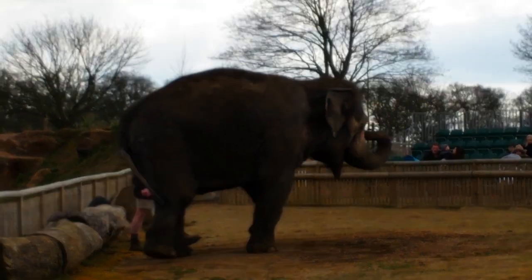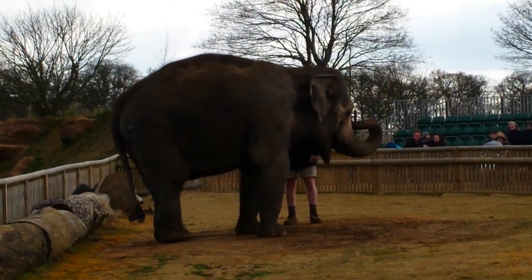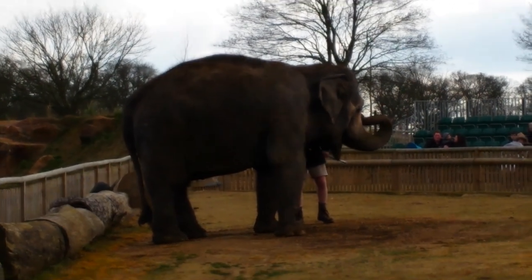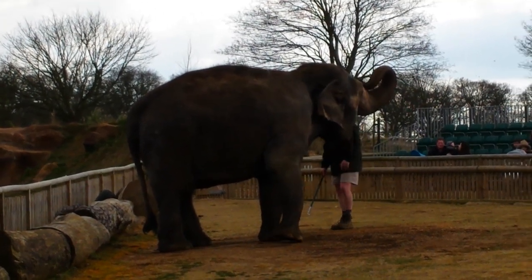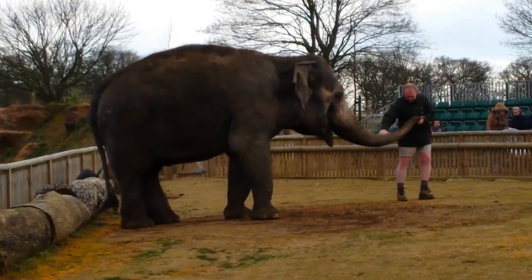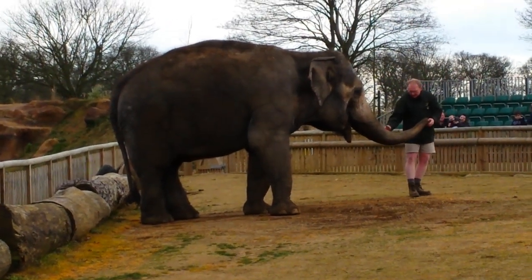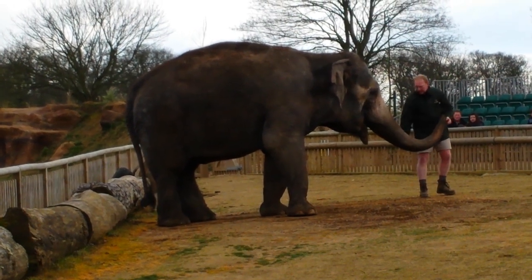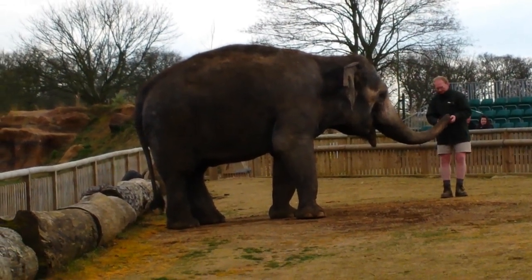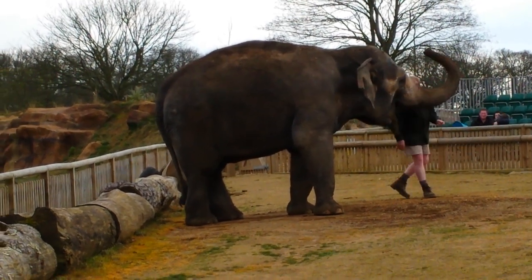Every day here we take our elephants out for a walk. We're very lucky that we have 3,000 acres that are walled here on the Woburn Estate, and we take our elephants to different parts of the estate every single day, walking between three and a half and five miles. The trunk has no bones whatsoever — it is very dexterous but also incredibly powerful. An elephant is capable of picking up well over a ton with their trunk, yet they can also pick up a single blade of grass from the floor. It is a very tremendous tool indeed.